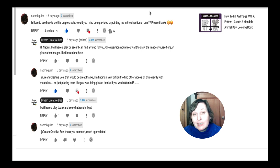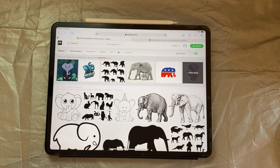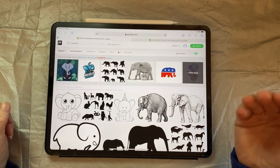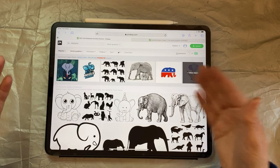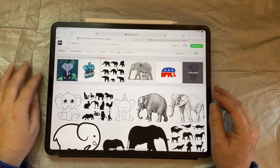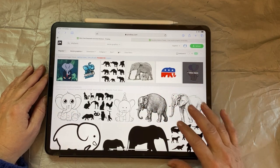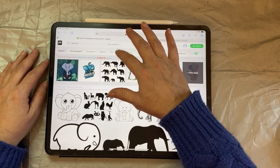I'm showing you how to fill an image with patterns, and the images will come from Pixabay. I'm following the same principles as my other videos where I've shown clipping masks. I typed in 'elephants,' did vector graphics, then changed it to black and white. You can directly download images from Pixabay, Creator Fabrica, or similar places directly on your iPad these days. Check your licensing — it is commercial use, but make sure it's cleared for your use.